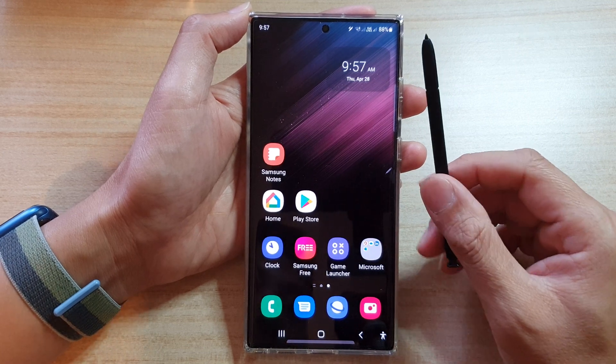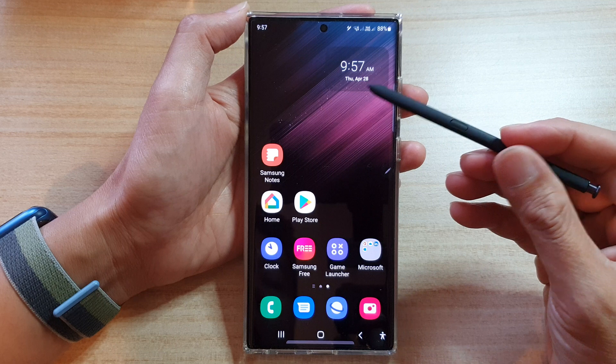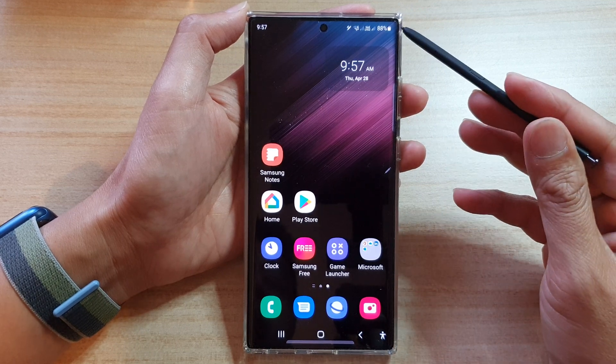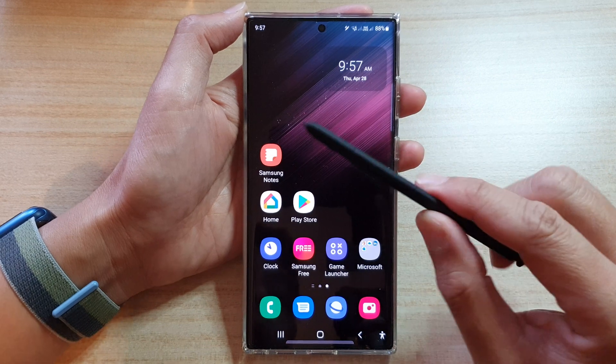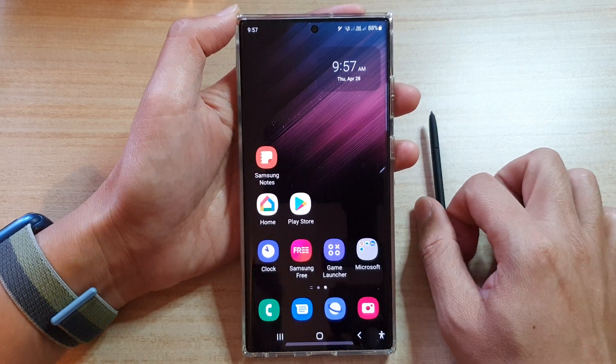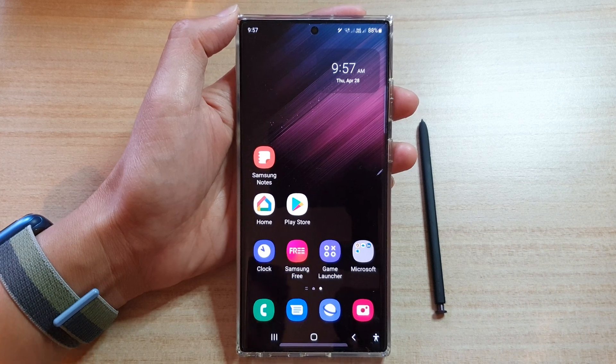The S Pen is only available on the Samsung Galaxy S22 Ultra. If you are using the Galaxy S22 or the S22 Plus, you do not have the S Pen, unfortunately. And that's it — thank you for watching this video. Please subscribe to my channel for more videos.